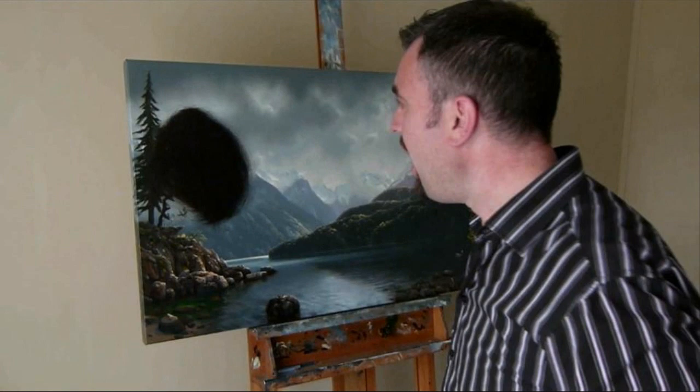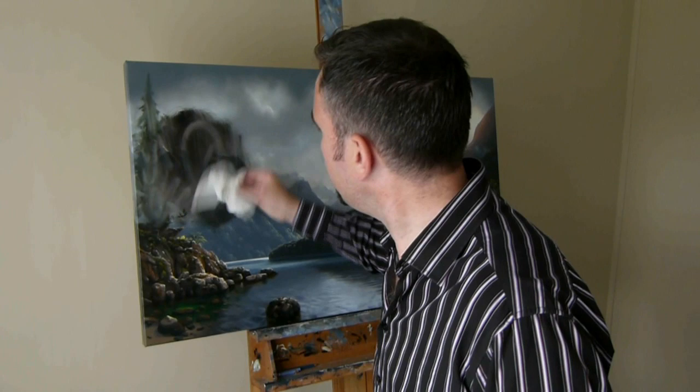Welcome to the world of Nathaniel Probes' Landscape and Seascape Arts. Many of you thought that this was a print, but it's not — it's a real original oil painting.